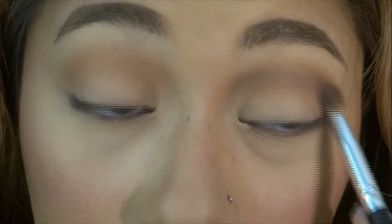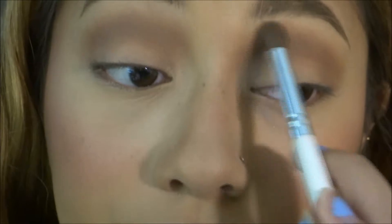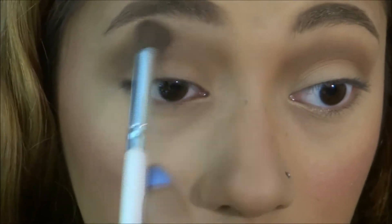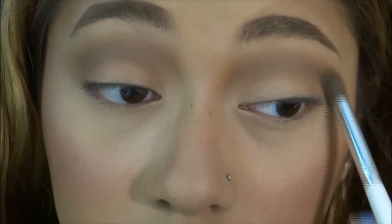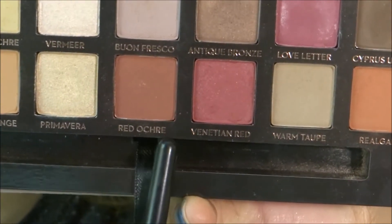Next, I am taking the color Warm Taupe just to darken up the crease a little bit. And I'm going to use a clean, fluffy brush to just blend those two colors together. I am now taking Golden Ochre to further blend those colors together.